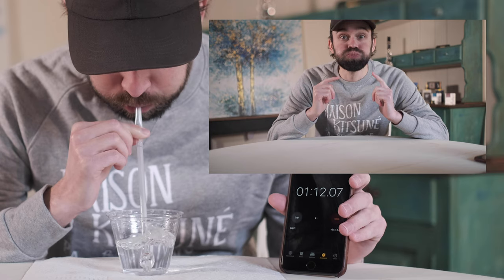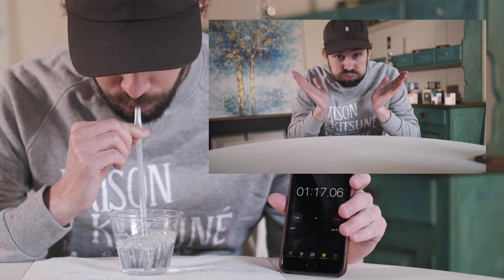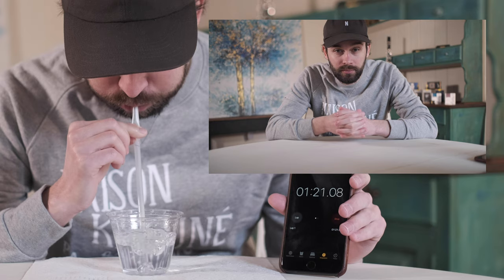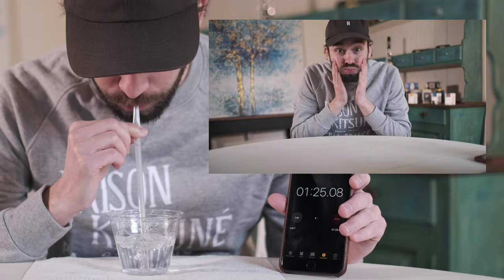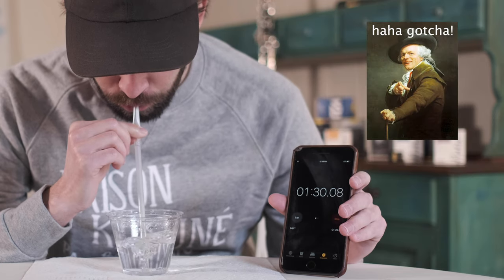But let's learn it step by step. Step one: fill your cheeks with air, then smack the air out. Step two: fill your cheeks with air, smack the air out, and while you do, quickly breathe in through your nose. Step three: quit hitting yourself.